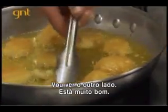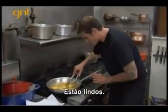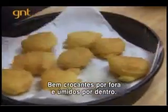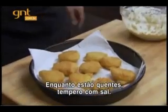These are looking really good. Pop these on a paper towel to absorb the excess oil. These look good — nice and crispy on the outside, moist on the inside. These are amazing. While they're hot, hit them with a little bit of salt.